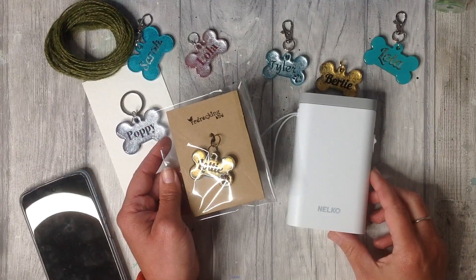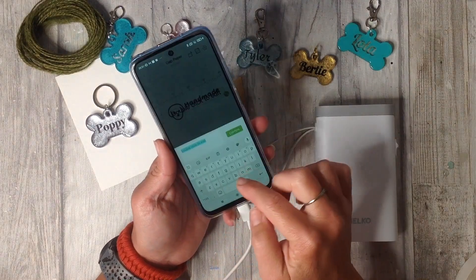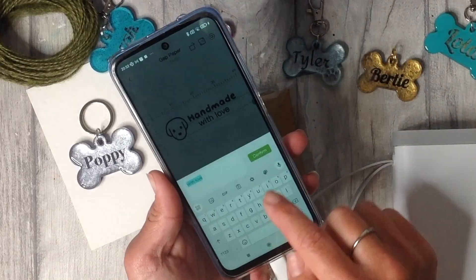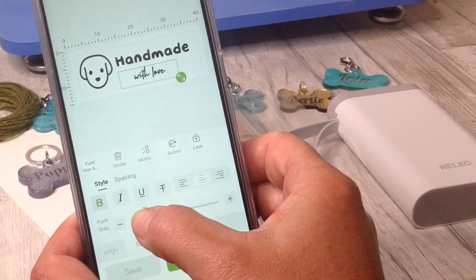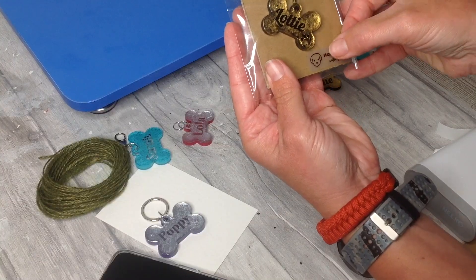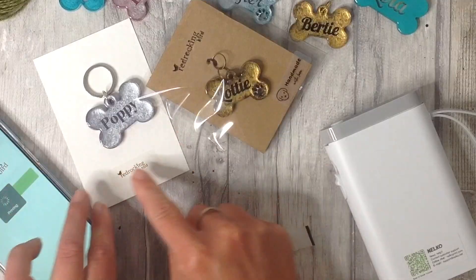I've put the dog tags on some little cards, added a cello wrap, and I like to add a little label or price tag using my Nelco label maker — I can personalize these labels absolutely any way I wish. It's really unique; it's all incorporated in this one little box and I can use it from my mobile phone. You can personalize it and make every label completely unique. This is a thermal printer so no ink and no toner needed — the machine works by providing heat to the special labels, and you can upload images and logos too.